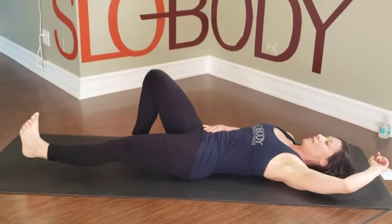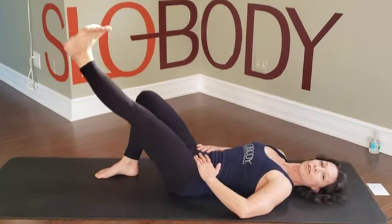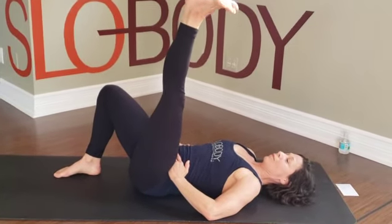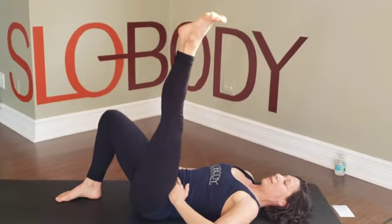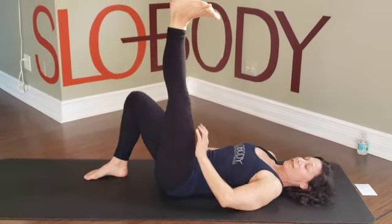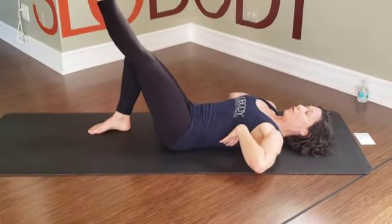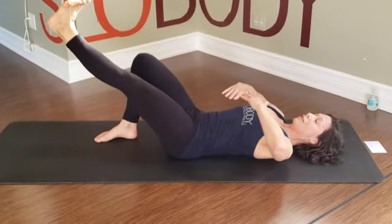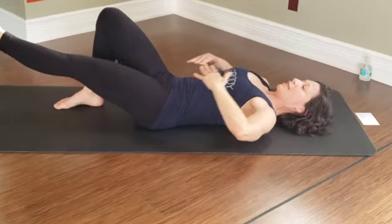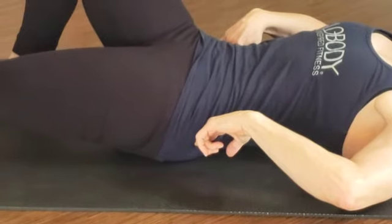As we take a nice inhale, when we exhale we want to pull the belly button down, pull the low back towards the floor, and start to raise the leg up. As you do that, you'll feel these muscles under your hands start to engage. Bring it all the way up, point the foot, flex the foot — obviously if it's your bad foot, don't do that. Keep the leg really straight — that's important so we get the right muscles to activate. Keep the back of the ribs and the low back planted into the floor. I'm not letting this happen — keep that on the floor as long as you can.